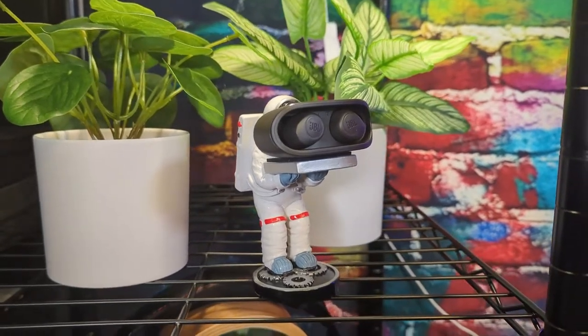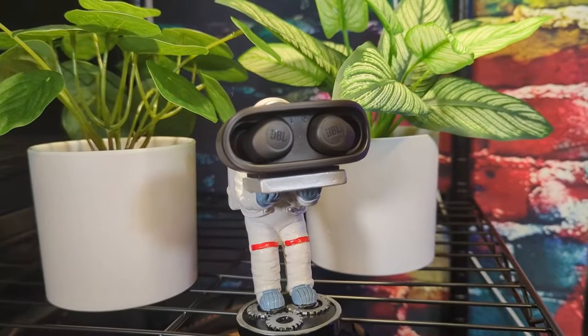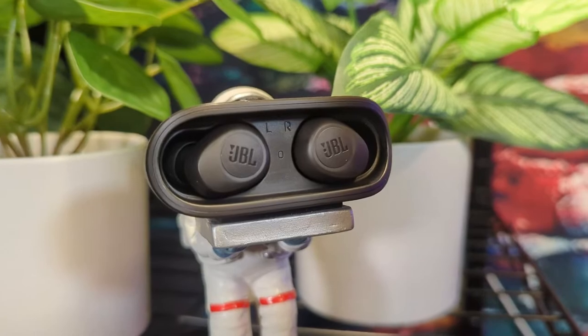Now let's talk about the case. I'm not a fan of this open case design. I prefer a lid because if you've got these in your pocket, backpack, or purse, you're probably going to jostle them around enough that, despite the magnet holding them in, there's enough movement in bags that I wouldn't be surprised if these get dislodged and damaged. I'm really against this open case design that seems to be getting more popular lately. The case does have a USB-C port, but no wireless charging. For the same price point you can get wireless charging with the Tozos, so these better sound good if I'm going to make them my everyday earbuds.